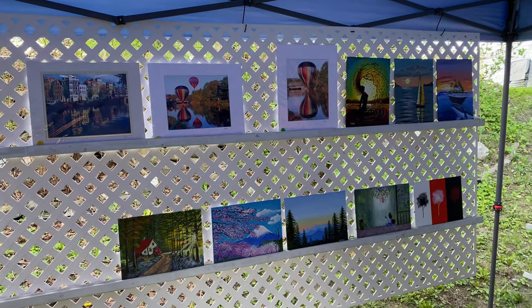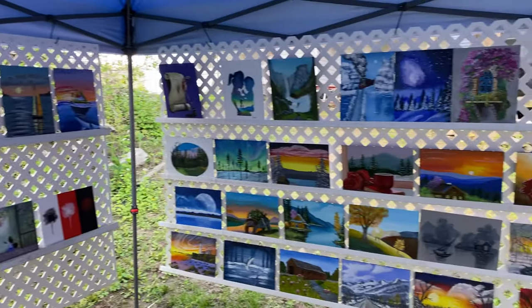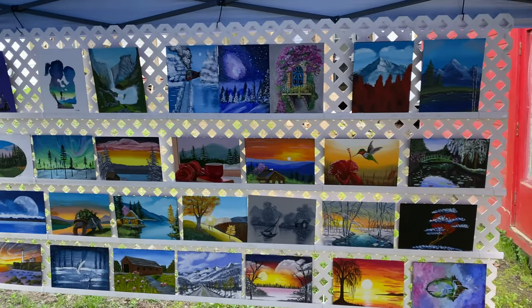Okay, here's the finished product. You can see a very simple solution to displaying your art.